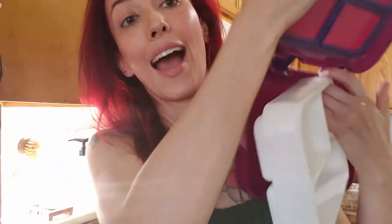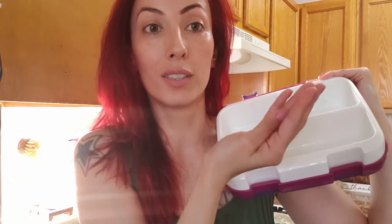Esse pote é bem bacana. Apesar de ser de plástico, ele é bem bacana. Ele tem duas abas e é totalmente anti-vazamento. Essas partezinhas são de silicone, que faz com que não vaze. E ele tem três compartimentos — ele sai pra poder a limpeza ser melhor. Ele é super grande, gente — bem fundo. Cabe um negócio praticamente do tamanho da minha mão. Como ele é grande, o lanche inteiro tem que ir aqui, porque não dá pra levar outros potes.